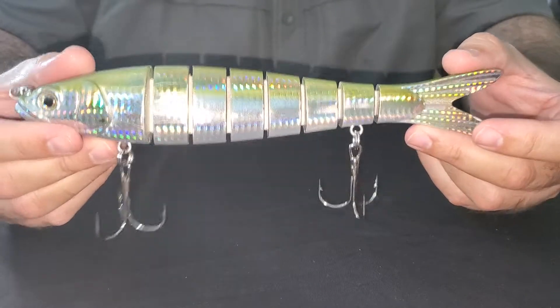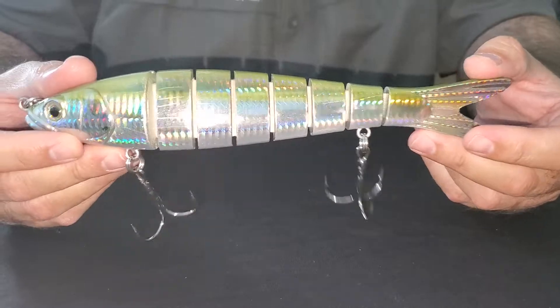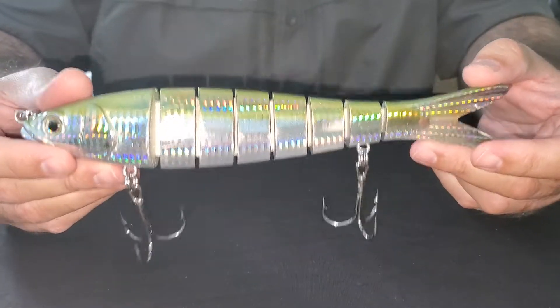It's a full sinking lure. This one weighs four and a half ounces and it's ideal for water depths of 10 to 20 feet. You can slow troll it on a planer or downrigger as well.